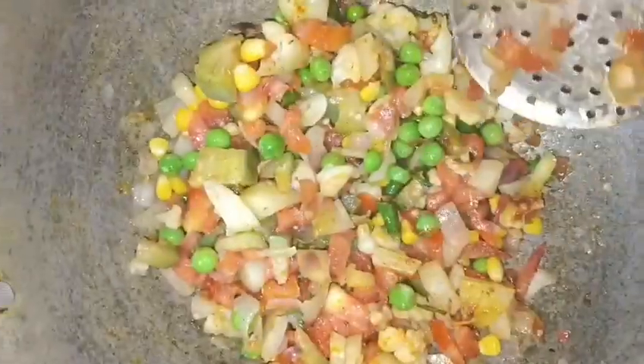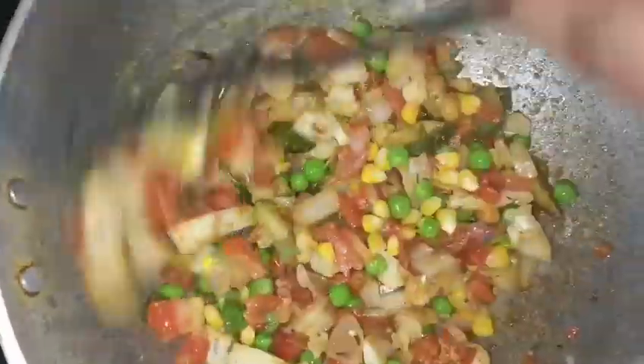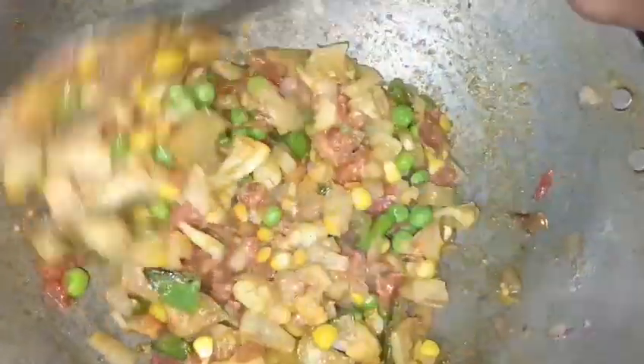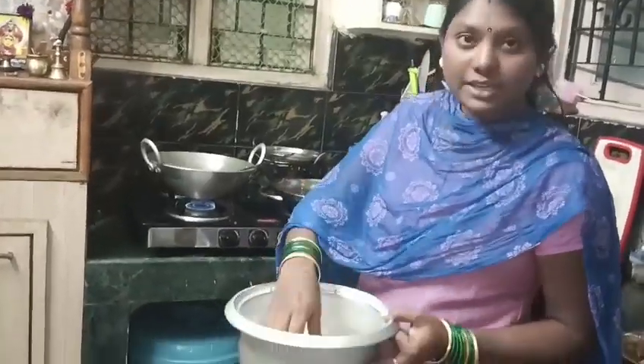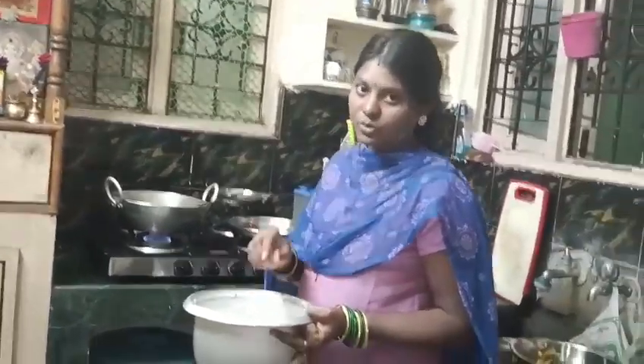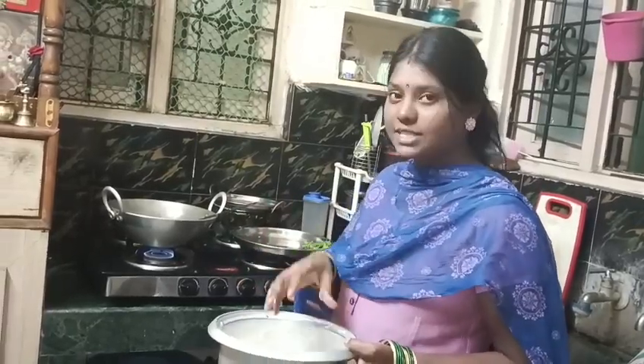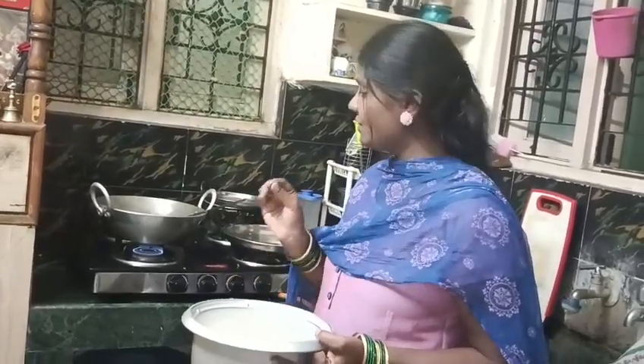I need to add a taste of this powder. 1 half tablespoon of ginger garlic paste. Now let's put a bit of salt for the rice. The taste is balanced in the pan. The rice will be cooked in the pan.